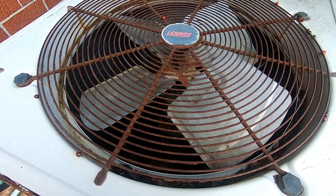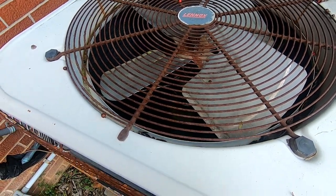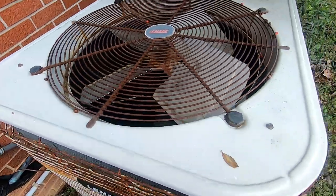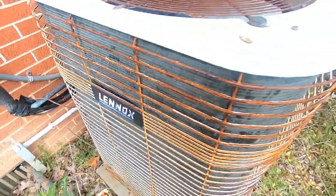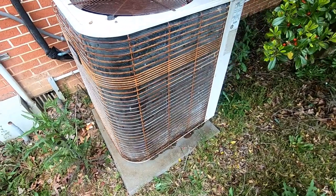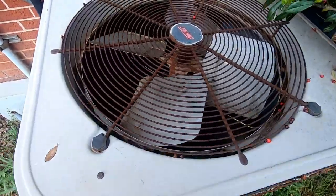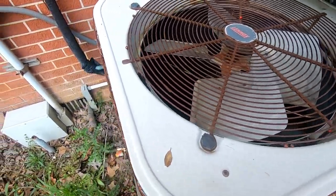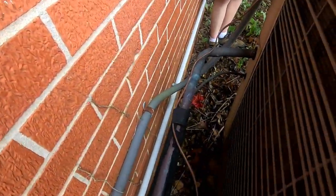The fan motor is detached from the fan grill — that's what I meant to say. Yeah, these are some big screws. Some cool stuff back here. That's a really big line for a 5-ton, or I just haven't seen a 5-ton in a while.